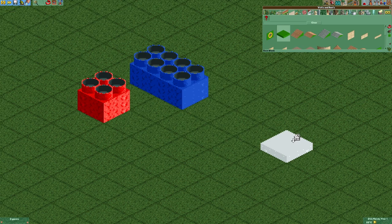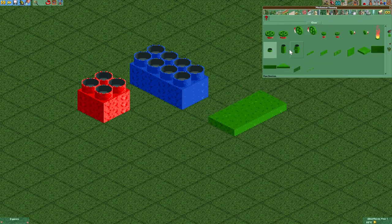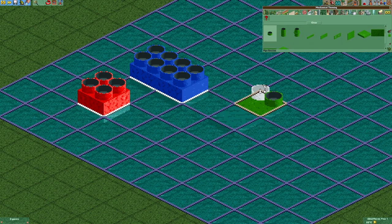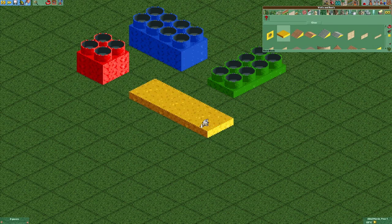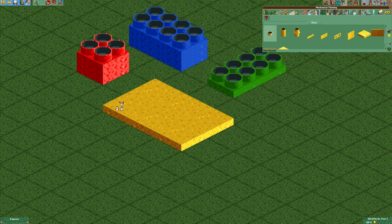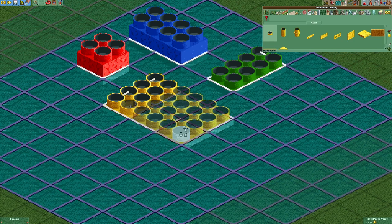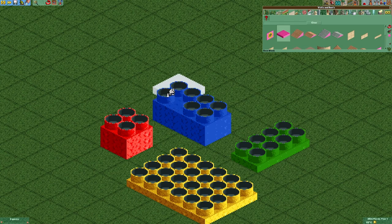You can also make plates in different sizes. You can also stack the bricks.